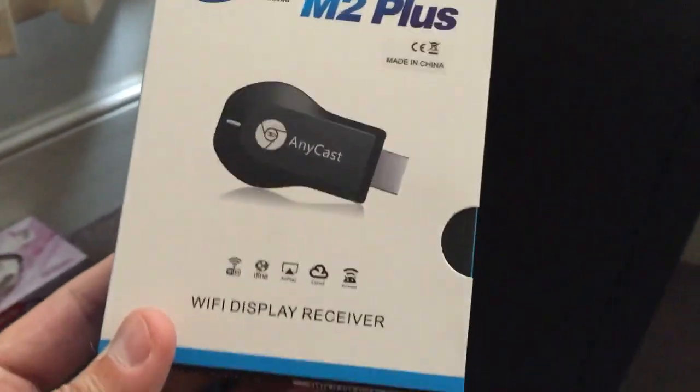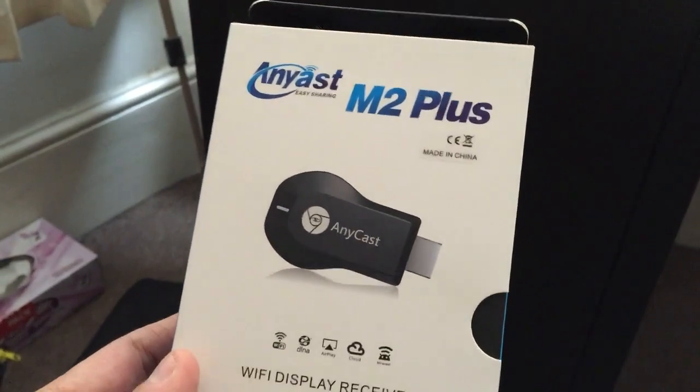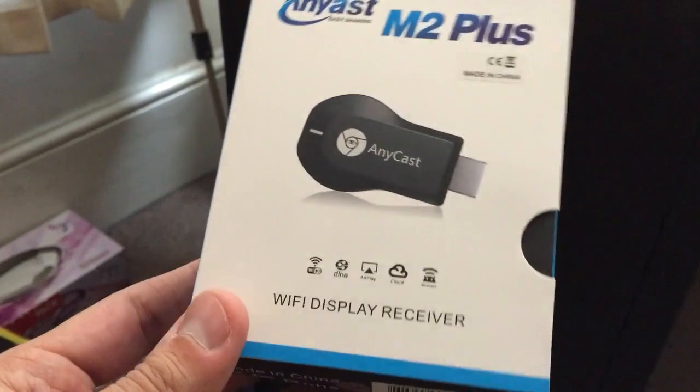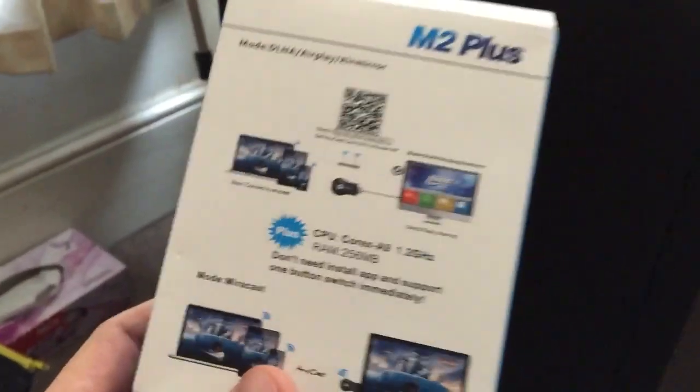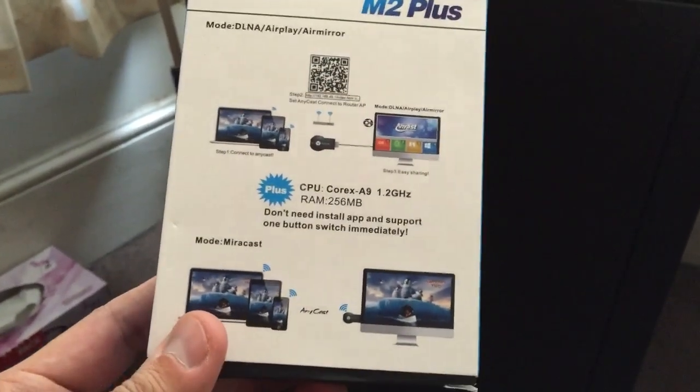Hey guys, I'm just going to make a quick video about the Anycast M2 Plus — it's the cheap copy of the Google Chromecast and I got it from eBay. I just wanted to tell you guys that it works really well and it does the job.